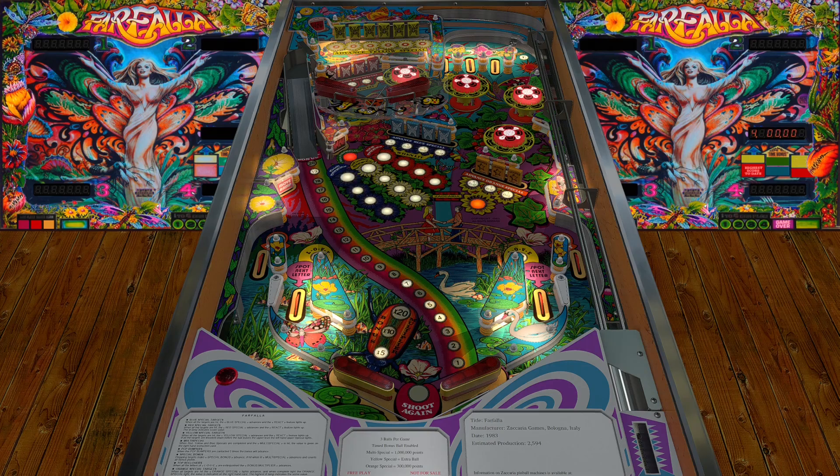I actually prefer the way this one looks compared to the one on Zaccaria Pinball — I think this one looks a lot more crisp and clean. I also like the flippers; the main flippers are red, you can kind of see the plastics, and then the mini vertical ones are just a different shade of gray or white.